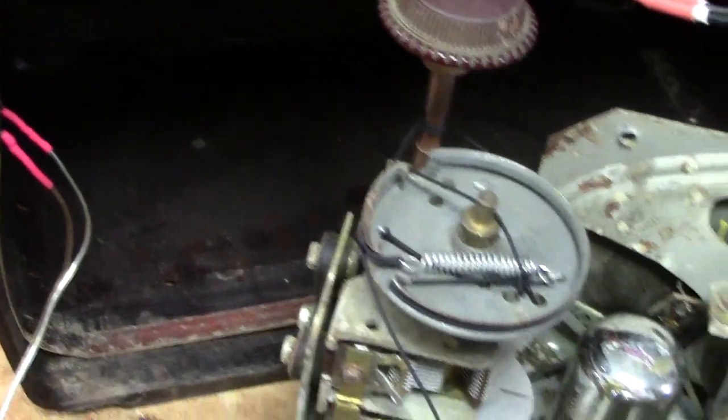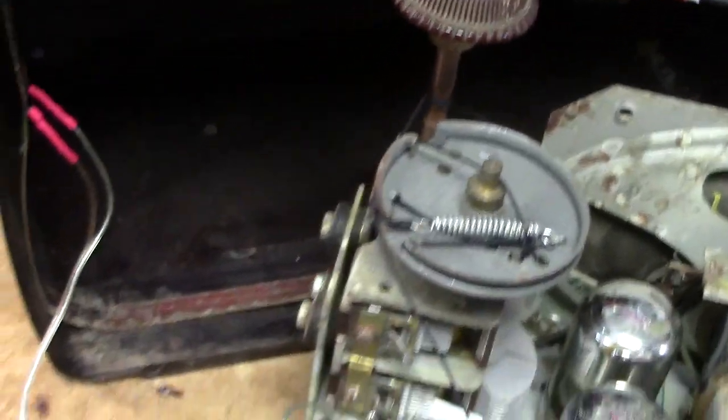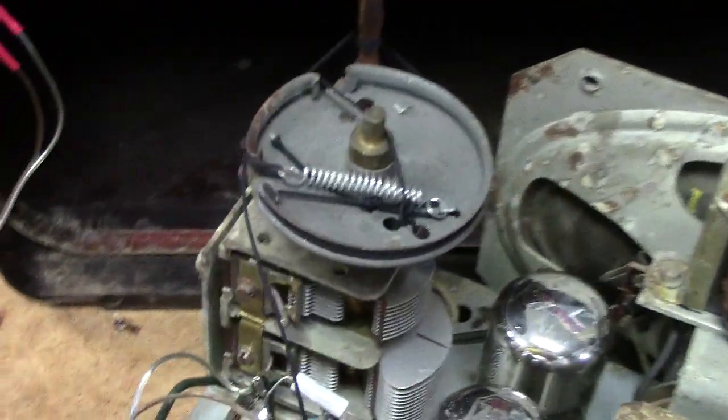I also had to repair the wiring going to the loop antenna. It's kind of an early style of loop antenna. Usually they're built into the back cabinet or the back panel of the radio, but this one is just kind of mounted inside the Bakelite cabinet.